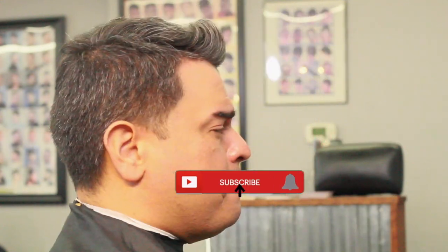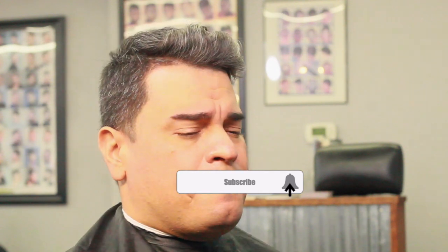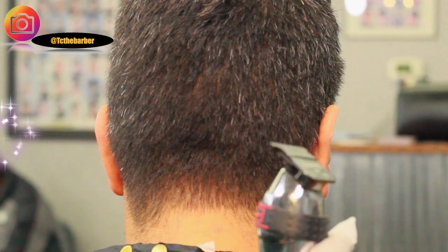YouTube, it's your main man T.C. the Barber. If you're new to my channel, hit that subscribe button, and also that notification bell will let you know when I'm dropping my next video. In this tutorial, I'm going to do a ball taper.